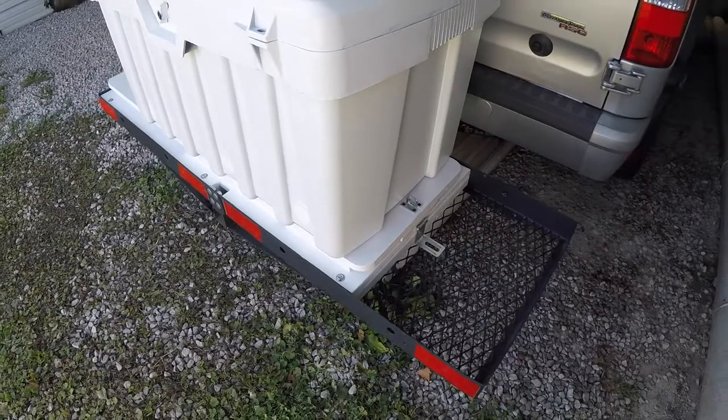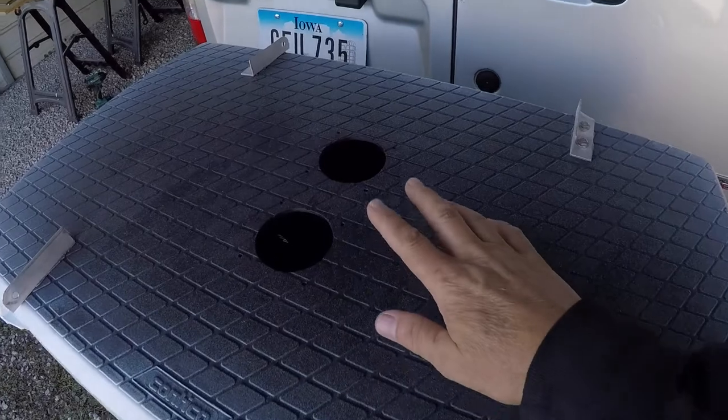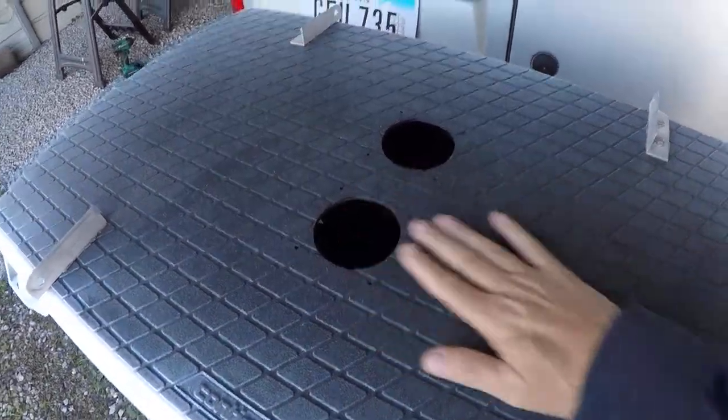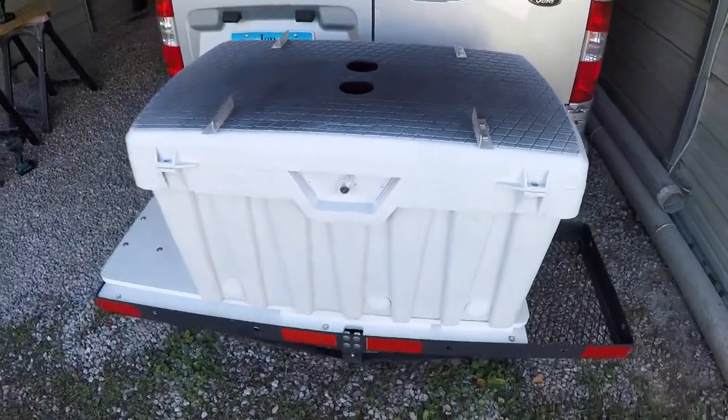The project's coming along. Next step: get these fans bolted in and then start working on the wiring. I'll be doing some videos about how I'm going to put all that together. Hope you're all doing well — we'll catch you on the next one.